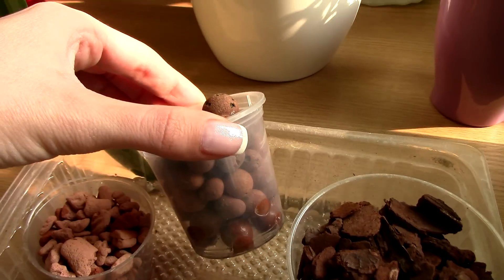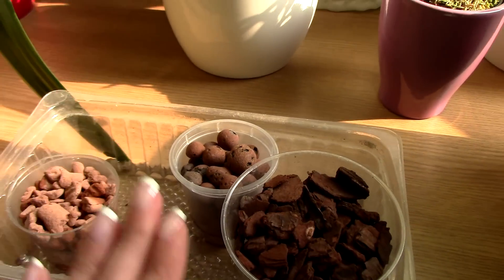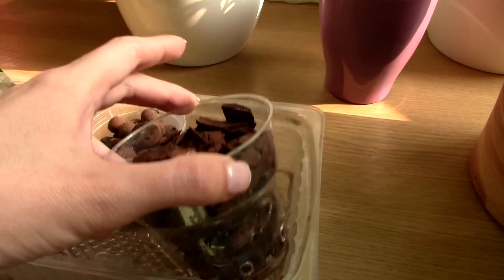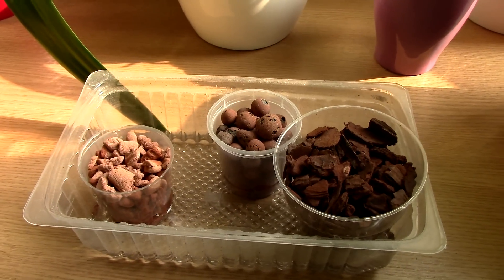How's the LECA? Not so hot. But we're going to give this 24 hours at least. And of course the bark is not absorbing either. Let's see how these look tomorrow.